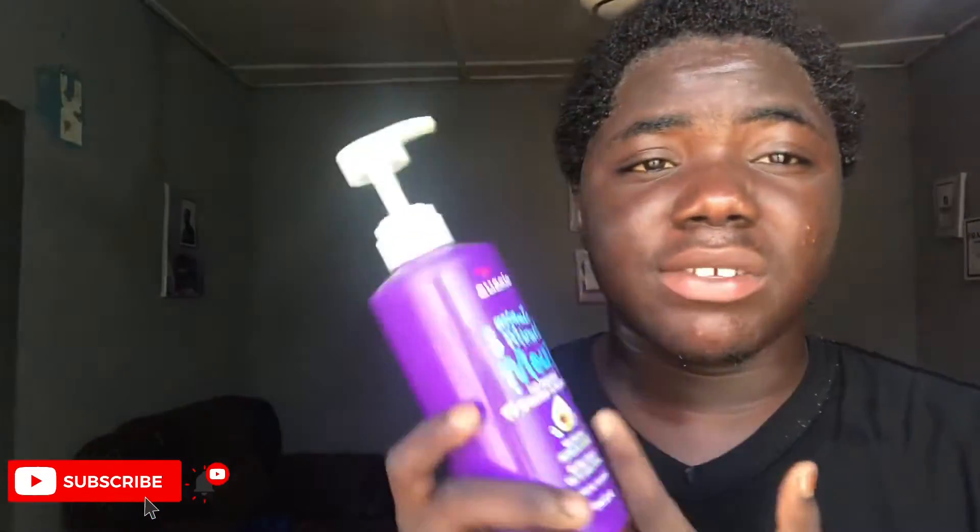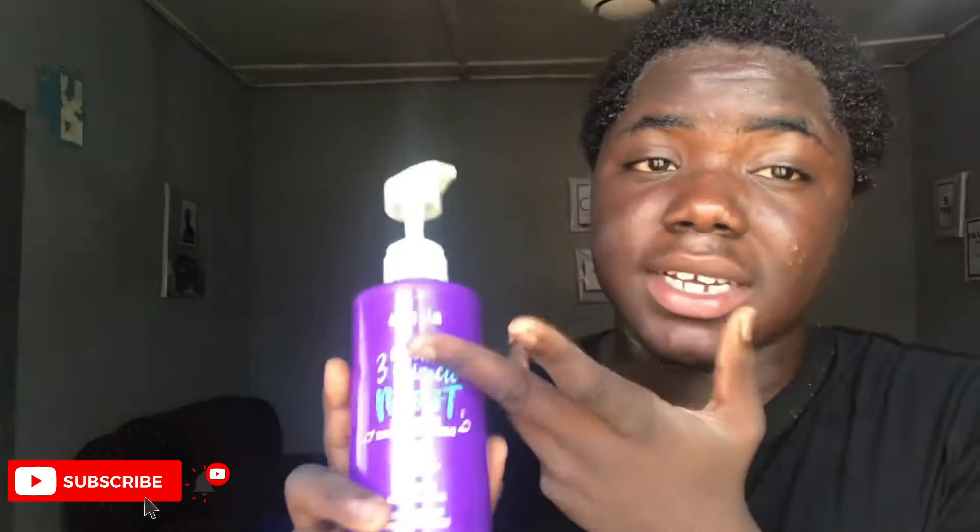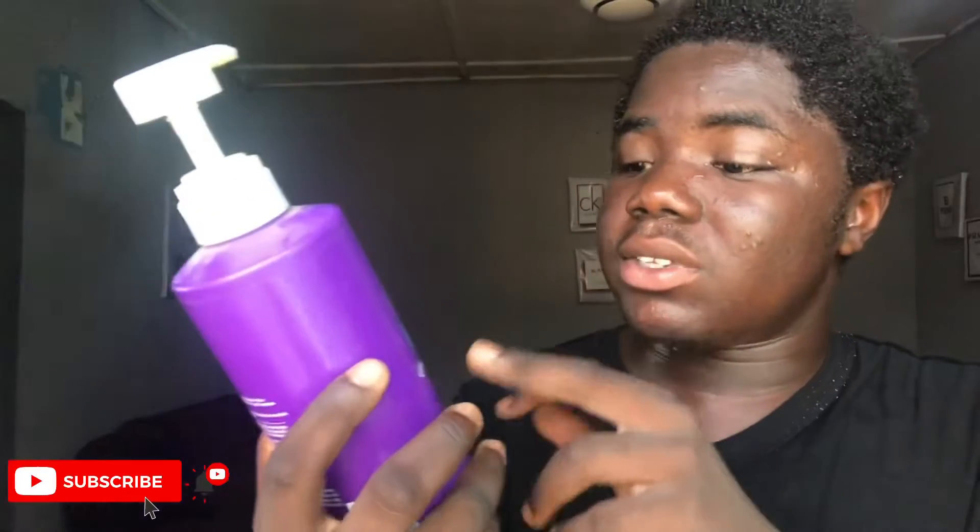For this deep conditioning, I'm using the 3 Minutes Miracle Moist. It gives your hair slip to help detangle. It contains jojoba and avocado, so it's a really nourishing product — follow your city okay so.